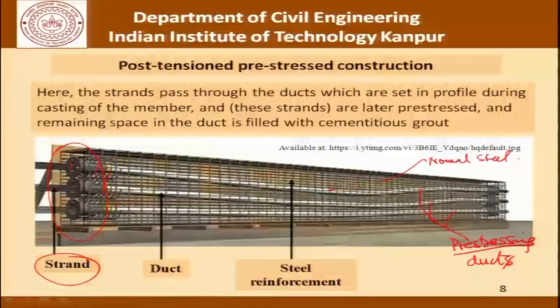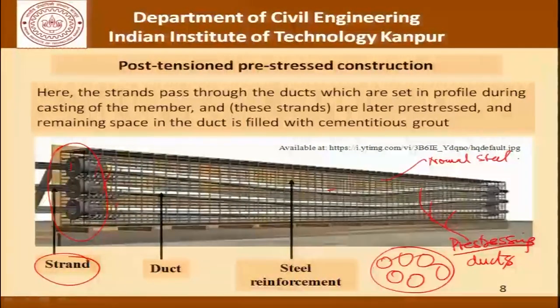Looking at the cross-section of the duct: certain strands or tendons are placed here, and the space in between is what needs to be filled with grout if we are talking about bonded post-tension pre-stressed construction. If we do not grout it, then we get unbonded post-tension pre-stressed construction.